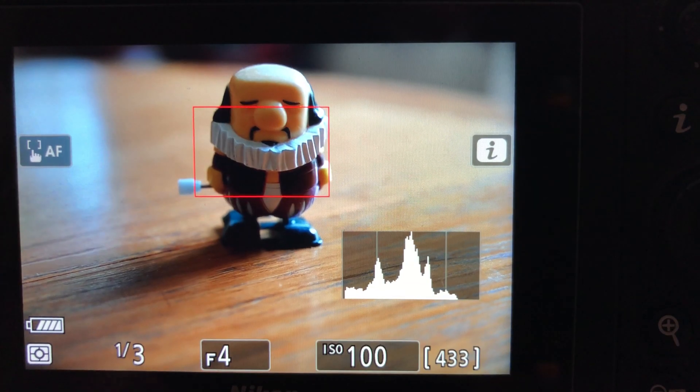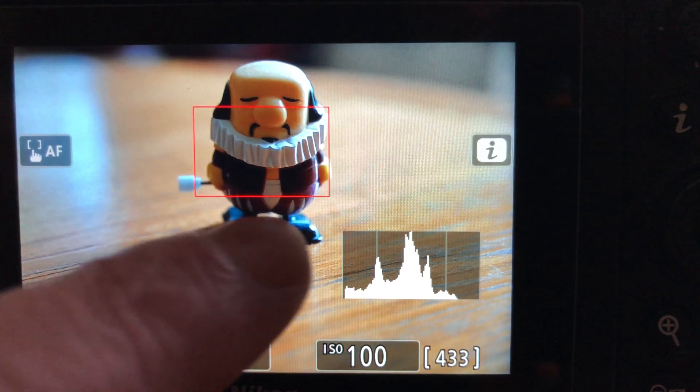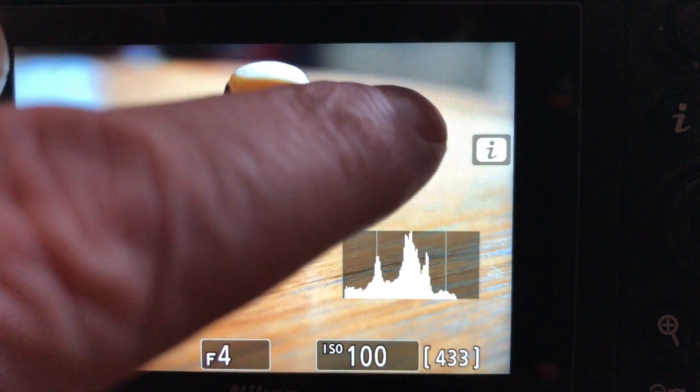If we move the mode to touch AF on, this allows you to use the LCD to focus the camera. If you quickly tap the screen, it will move the focus area around the screen — a very quick way of moving the focus area. If you tap and hold a position on the LCD, it will move the focus area and also focus the camera, but it won't take the shot; you'll have to do that separately with the shutter release button.